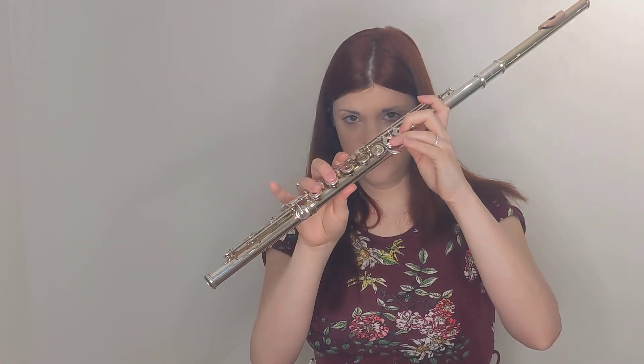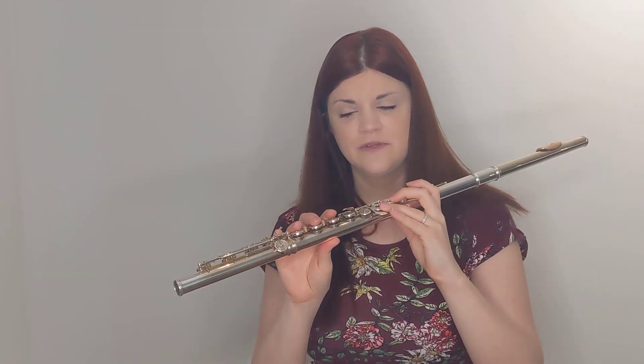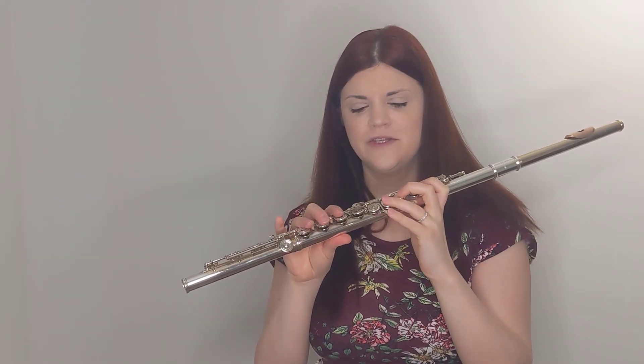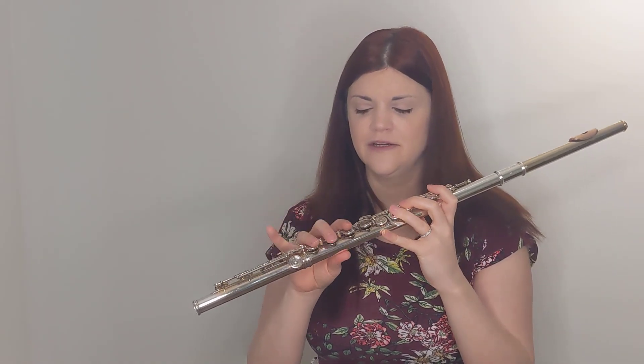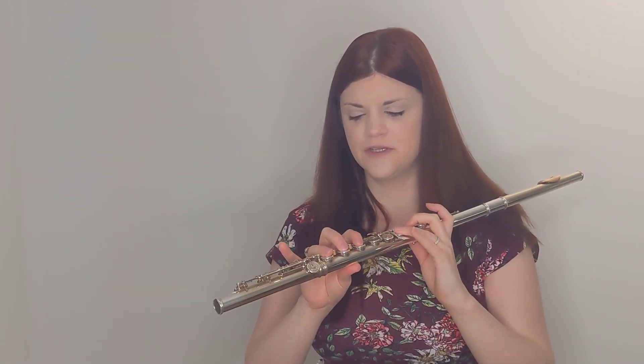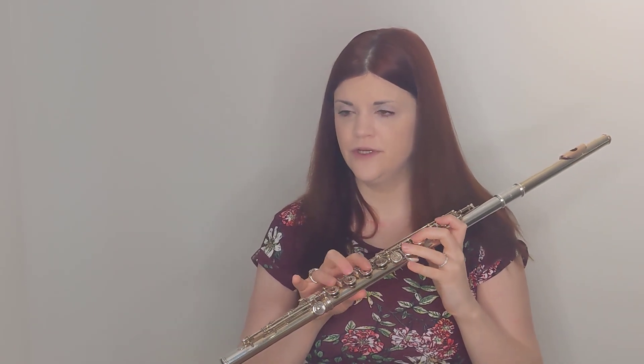Particularly with the left hand, I do see sometimes beginners with short fingers who can't quite seem to place it on the center of the key. Otherwise, we really want to put them center. This is going to be the easiest way to play and really free them up to move quickly when they need to.